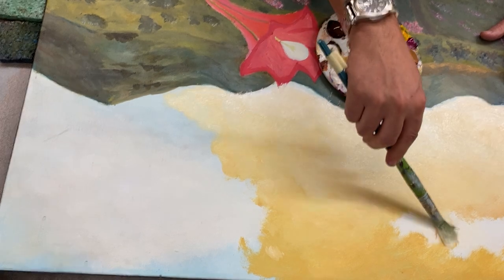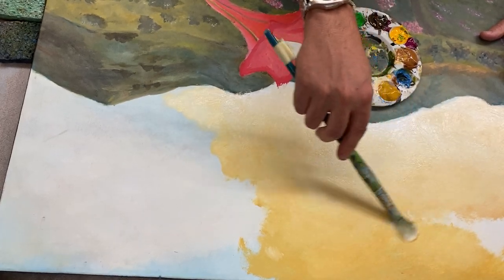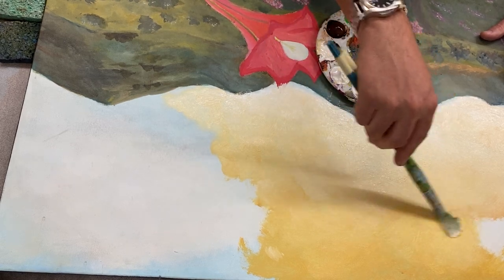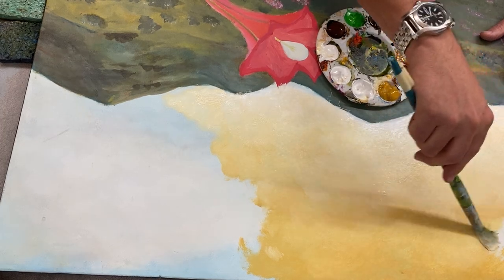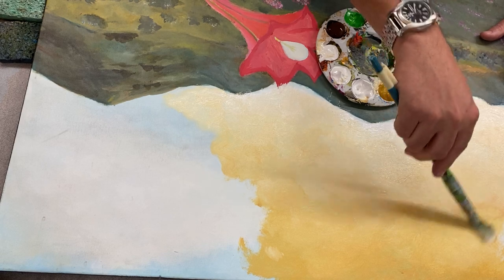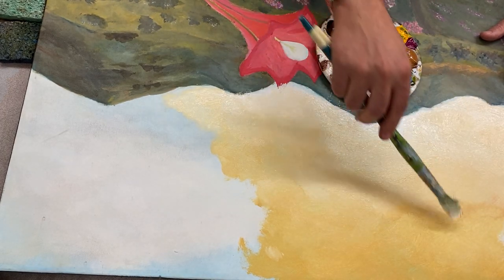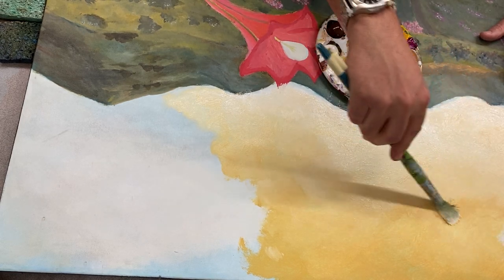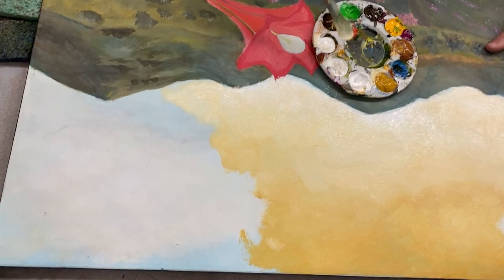I love burnt sienna. That might be my favorite color. When I die, I'm going to get cremated. I'm going to write a letter to Windsor Newton and ask them to put my ashes in a batch of burnt sienna paint. That'd be magical — imagine being on people's canvases, living in art.